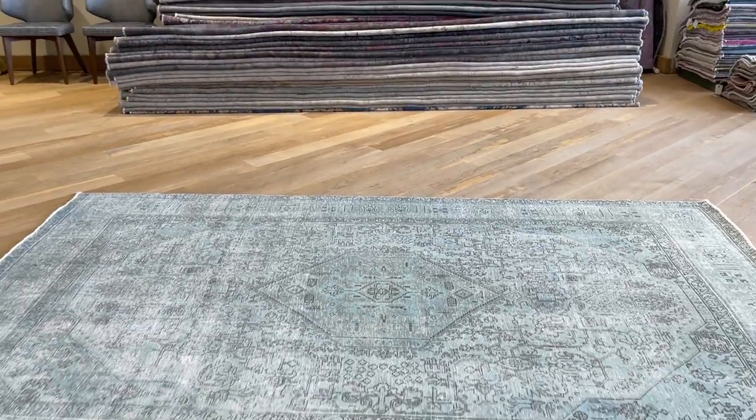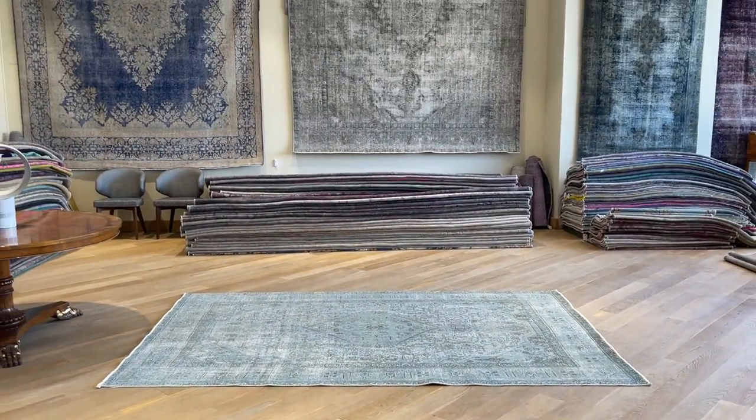If you have any questions about this carpet or any other carpet in our collection, we'd be more than happy to assist you in any way we can.